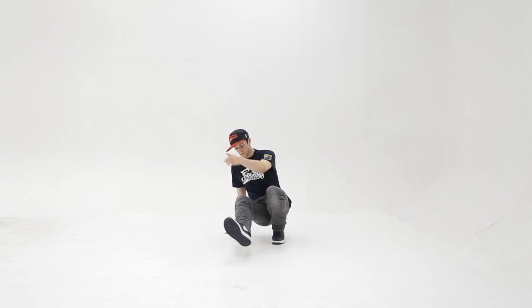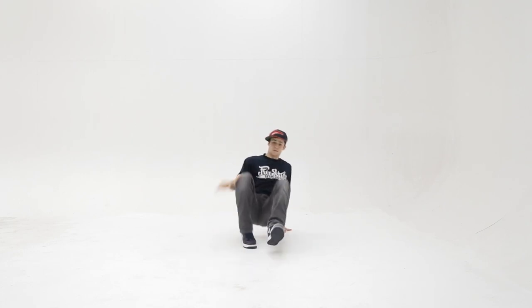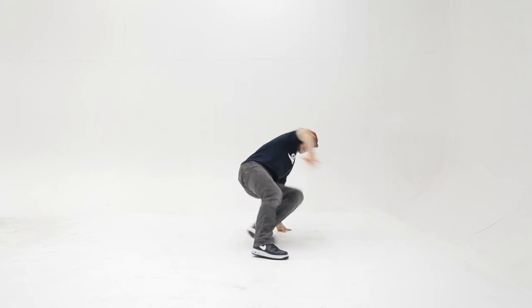We'll do the other side. So we're going to kick back, in, switch. Back, in, switch.